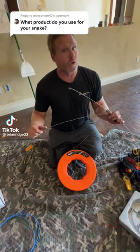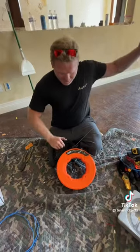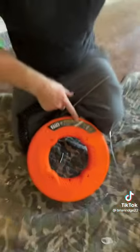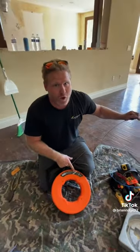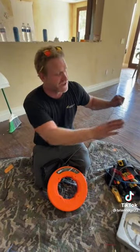In this video, I'm going to answer all the questions about what snake I use in all my videos. It's a Klein steel fish tape. It comes in a 240-foot spool. You want to make sure you don't buy the 50-foot or anything less than the 240, because it's not as strong.